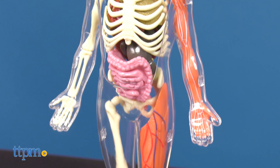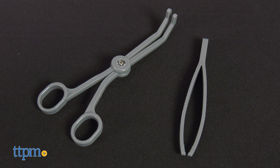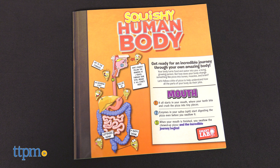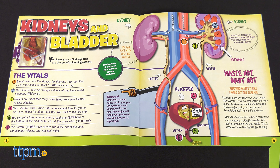The model comes with a stand so that it stays upright while you learn. The kit also includes plastic tweezers and forceps. The 24-page illustrated activity guide takes you from the mouth and into the stomach to help you understand how all the parts of your body do their jobs.